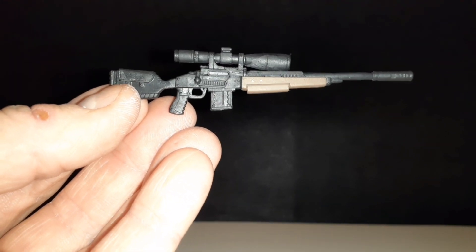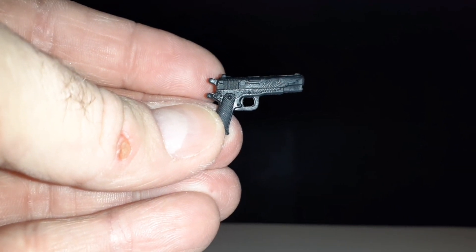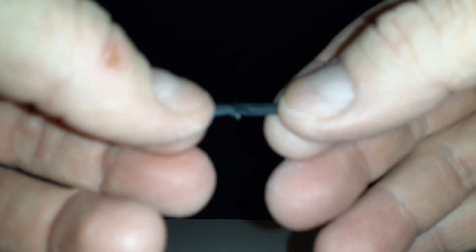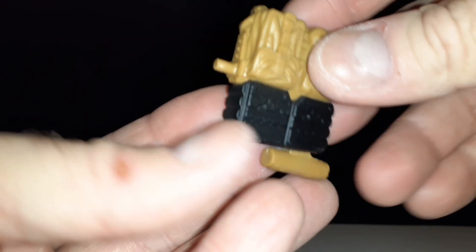He has a few weapons. This is his rifle. He has a pistol. He has this little knife — on the end here it has like a little eagle skull. He also has another knife, it's like a little combat knife. And then to attach his weapons, you can attach them to this backpack.